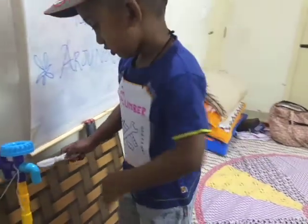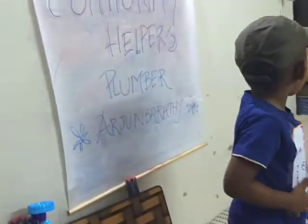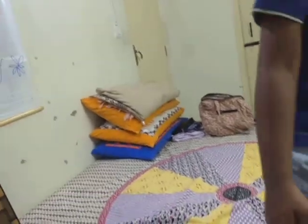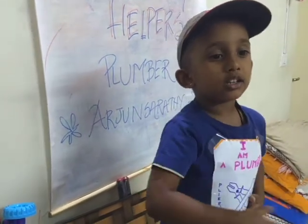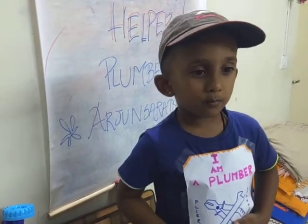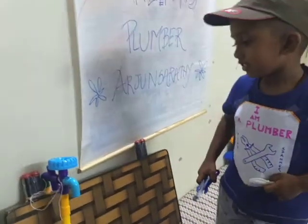So, Arjun Saradi, I am very happy with your work and it is very good that you have actually connected the tap. What all other things do you know, Arjun? Pipe, tap. You can repair the pipe and tap? Drain it. You can also fix the wash basin. So you can fix the drainage, the wash basin, and also fix the taps, right?